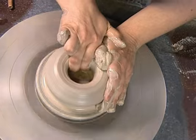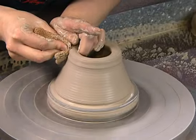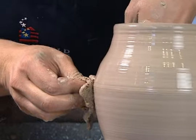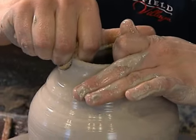By squeezing the clay between my fingers from the inside and the outside, I force the clay to rise. I'm also pushing the clay out from the inside to make it a little bit more round. To create a bottle form, I squeeze the clay from the outside inward and upward.